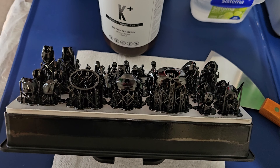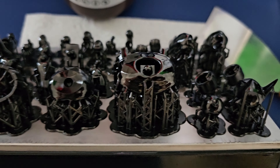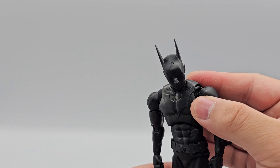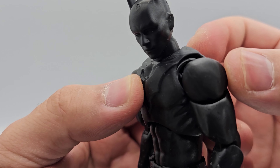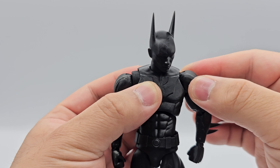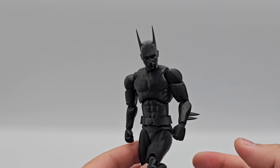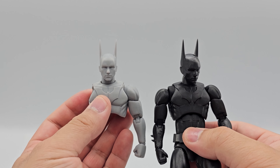I'm really happy about how the points at Batman's ear tips came out — they're just really pointy and there's no loss in quality whatsoever. I used the Uniformation GK2 printer for this print, which I think is one of the best printers I've used. Resion resins work really well with Uniformation printers, and I think it's because of the heated bed. Most Resion resins react really well to being at that perfect 26 to 30-degree temperature, which might have been the deciding factor in making this print that much better.